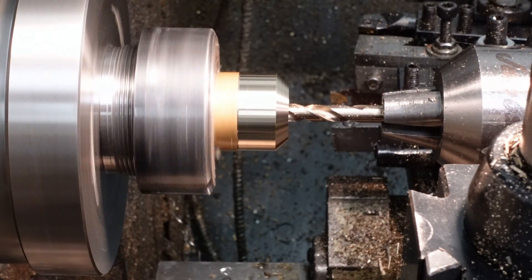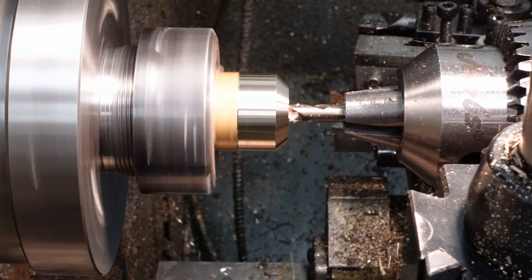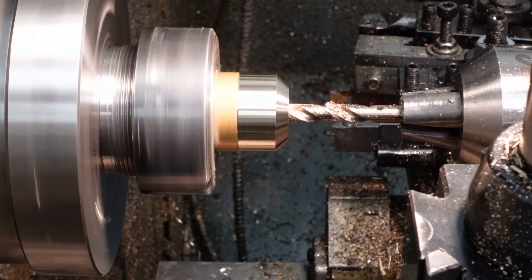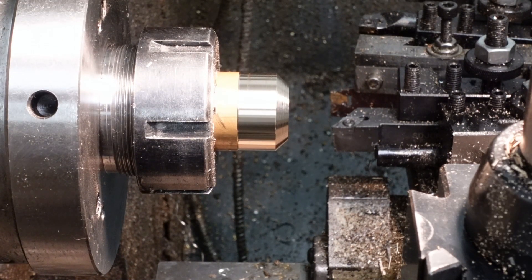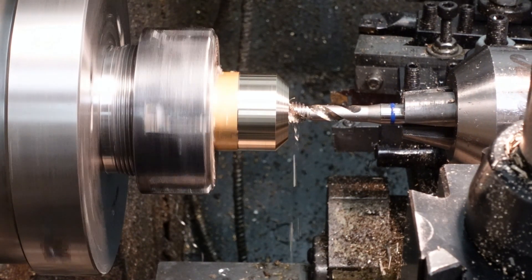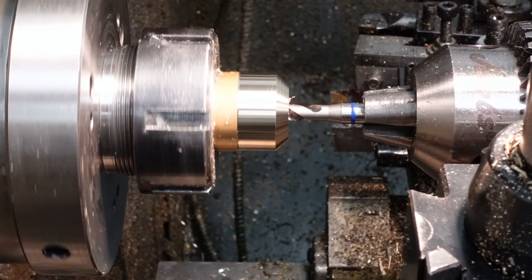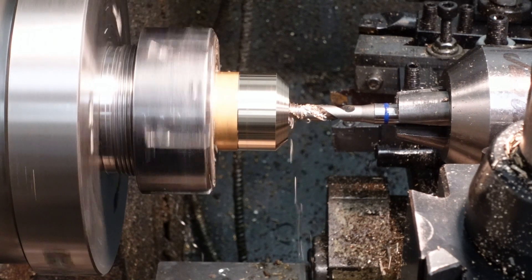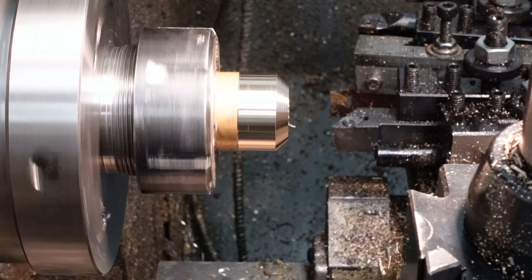I bought some really nice cobalt stub drills from Drill Service of Hawley. This is a 6.75mm tapping drill for M8x1.25 — works a treat. Now because this is a blind hole, I'll use a YG1 spiral tap.